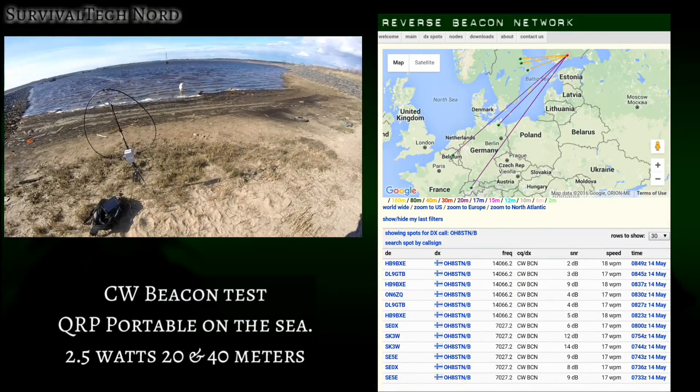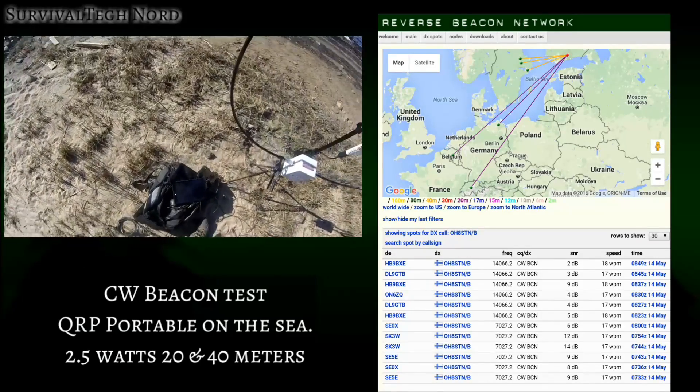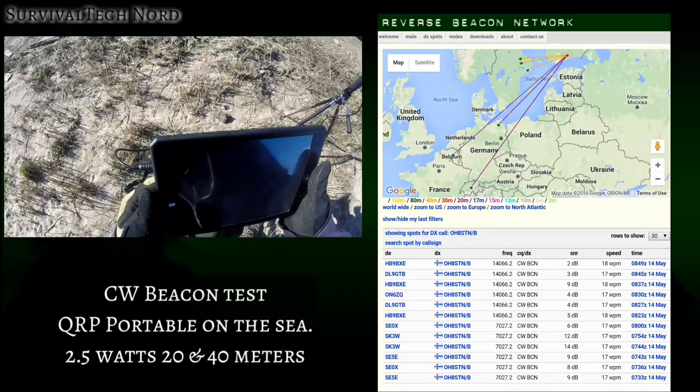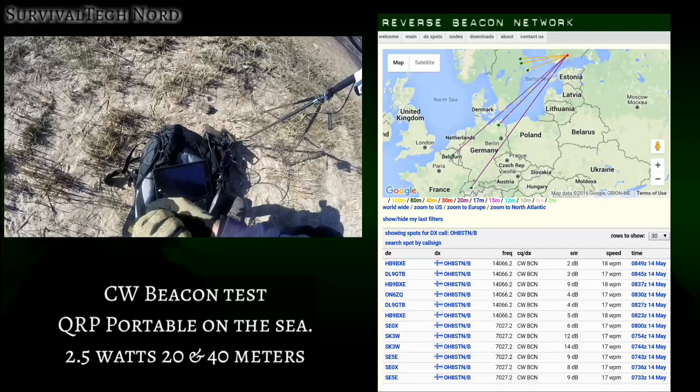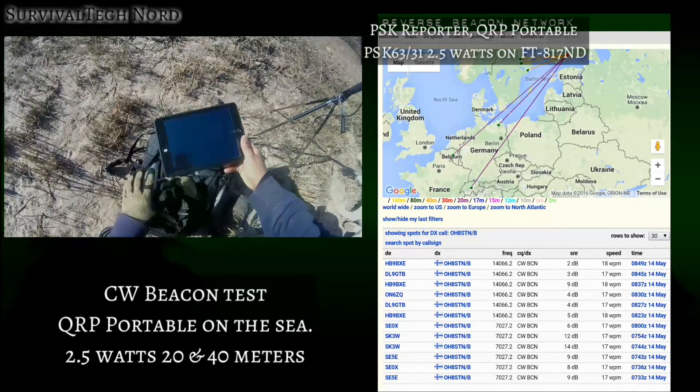The next test we did was a CW Beacon test and we used the Reverse Beacon Network to see what type of coverage we had. Although the RBN thinks that I'm in Helsinki, which is incorrect, we did have good coverage throughout Scandinavia, Western Europe, and into Switzerland.